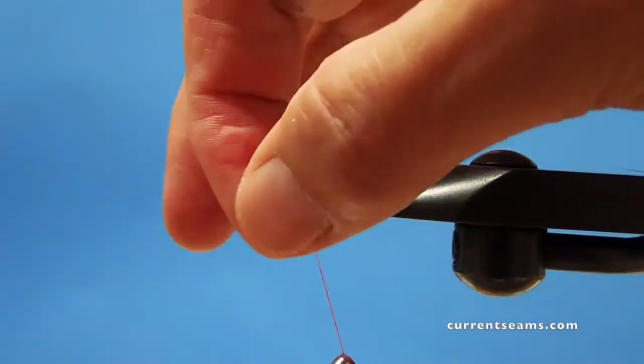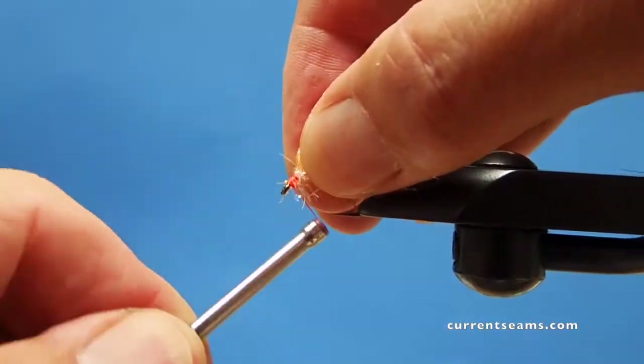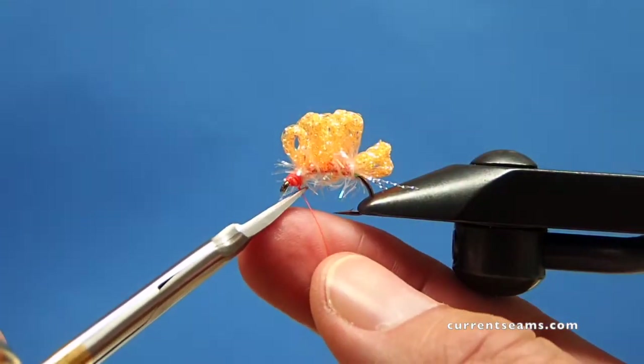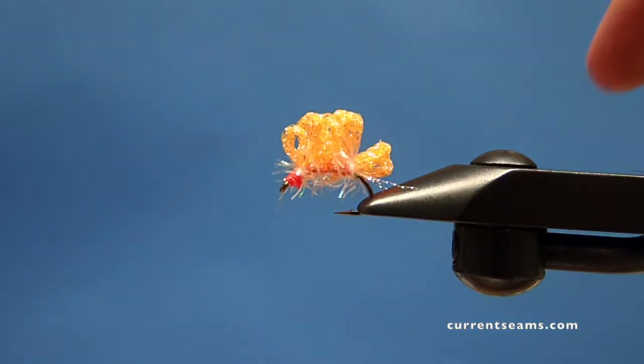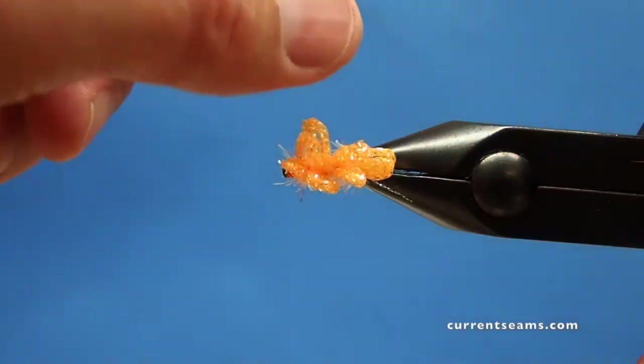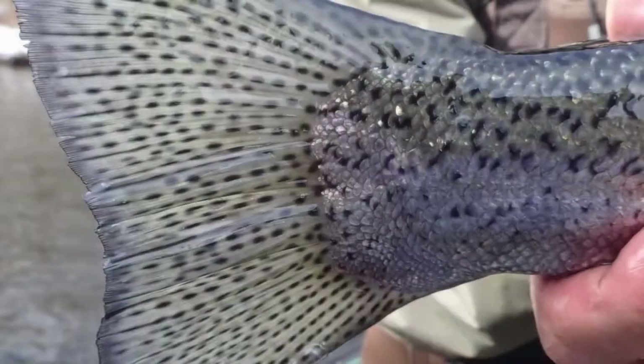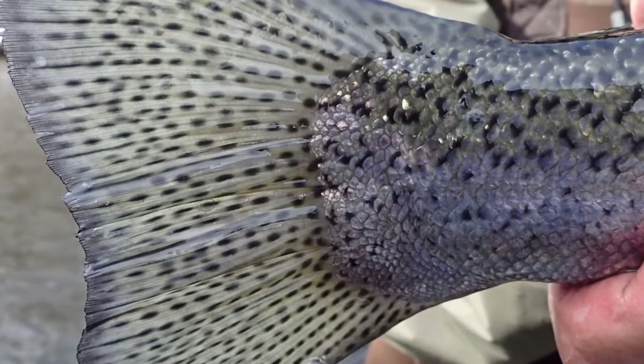All we need to do now is make a head, whip finish, and then we're ready to go out and catch some steelhead. I'll twist the fly here so you can get a bird's eye view of it. You can see how all those loops are resting right on top of the fly — that's how it should look from above. So go catch some chrome with the Breaking Skein Glitterfly. Thanks for watching.